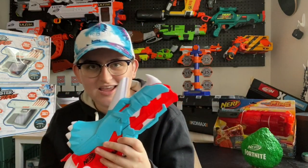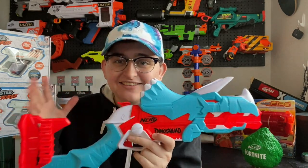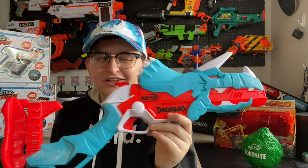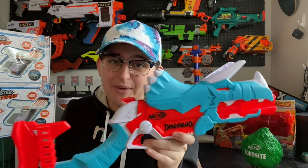My favorite aspect is that it does fire one dart at a time with a hammer action. At the end of the day it's essentially a Hammer Shot, but it doesn't hold quite as much and it's in a much larger package. It's not going to have the highest scale of practicality tomorrow, but let's be honest — you're probably not buying this to use as a primary in a Nerf battle.